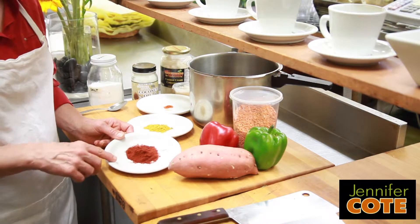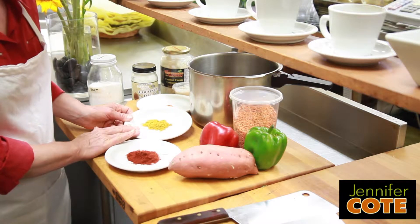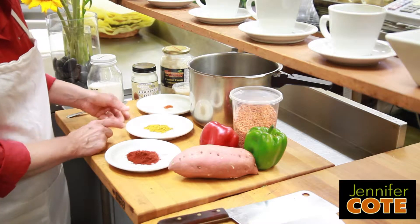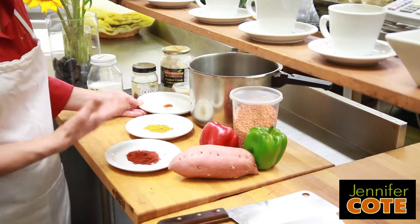So we've got paprika — this is a tablespoon of paprika — half a tablespoon of curry powder, and just a little eighth of a teaspoon of cayenne.